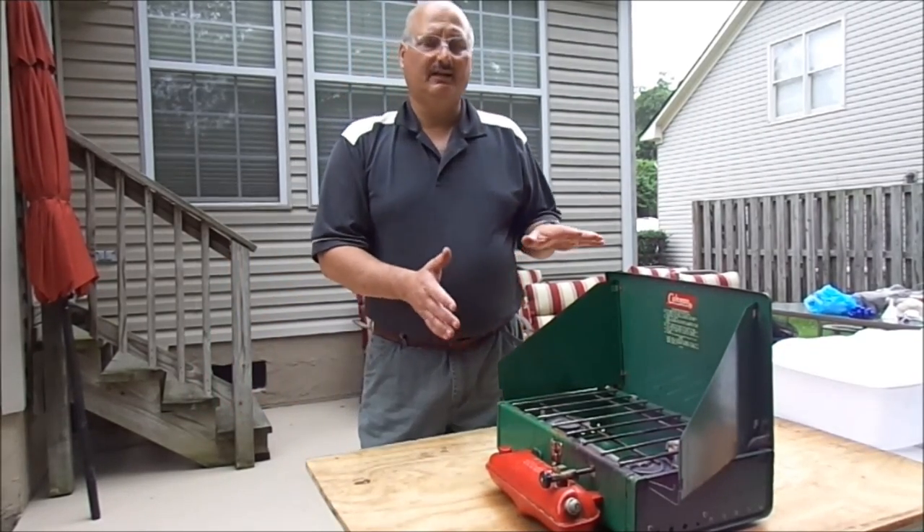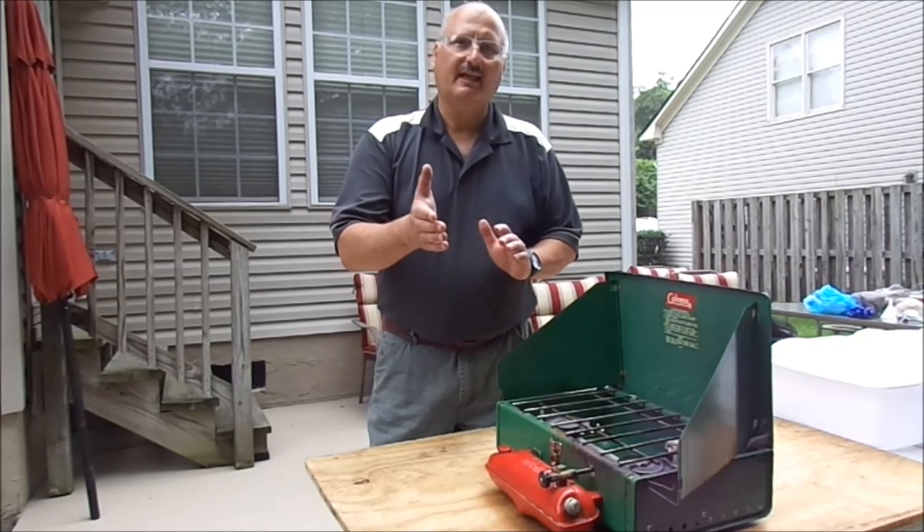That's how you light and maintain a Coleman camp stove. Thank you very much for watching.